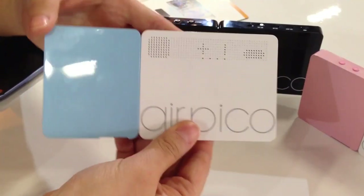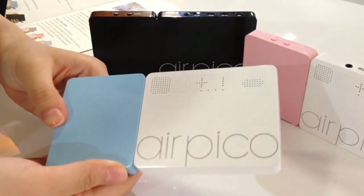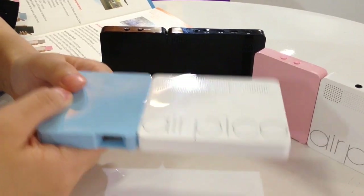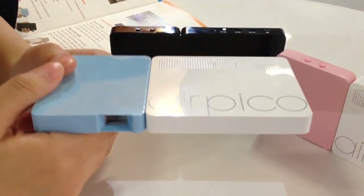So this is the Air Pico. There's no fan inside, so there's no noise. The main difference between our Air Pico and the other projectors available in the market right now is that this is a laser-based projector that features autofocus functionality and that it provides HD resolution 720p in a small package.